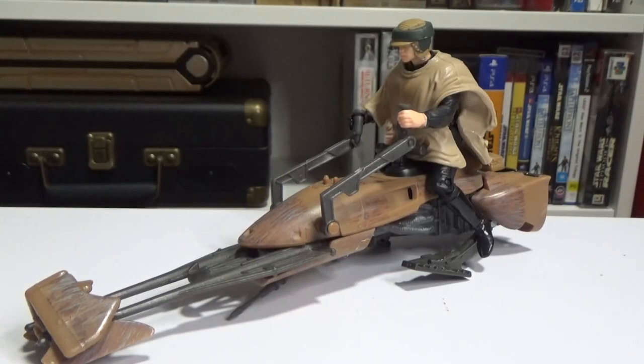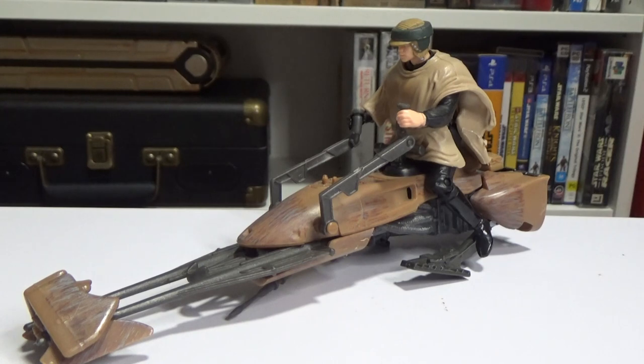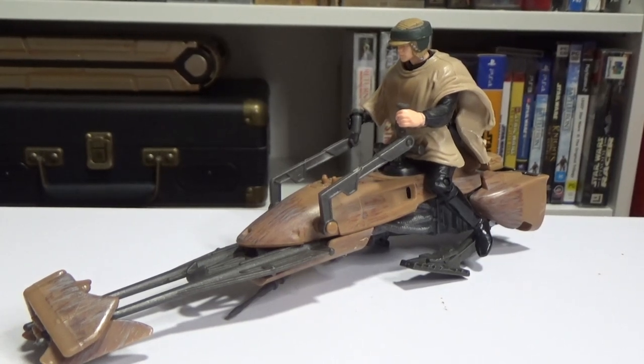Hey Star Wars fans and welcome to another episode of Power of the Force Friday. I didn't do an episode last week just because I had some other content already planned to go out, so I didn't double up on videos last week.